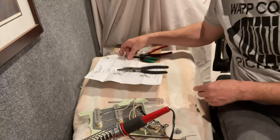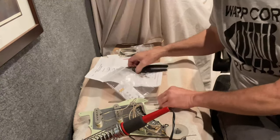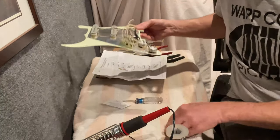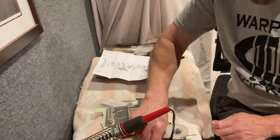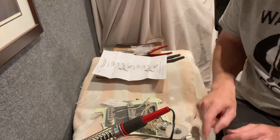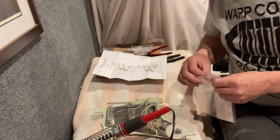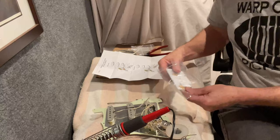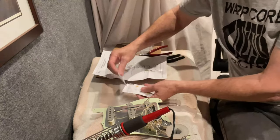It can be pretty tedious trying to do the rest of the circuit here — it all depends on what you're doing. Luckily I have the parts I need, but the pickups did not come with the tone cap. That was one of those things — make sure you have everything you need. Luckily, my grease bucket circuit does have everything I need.